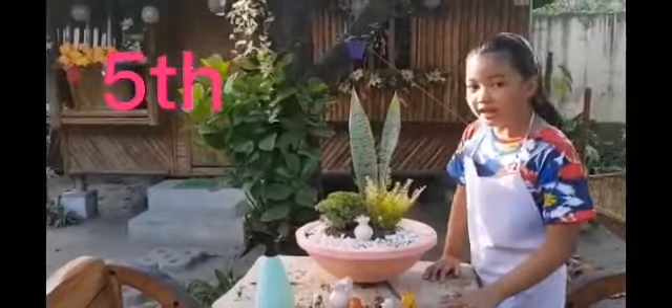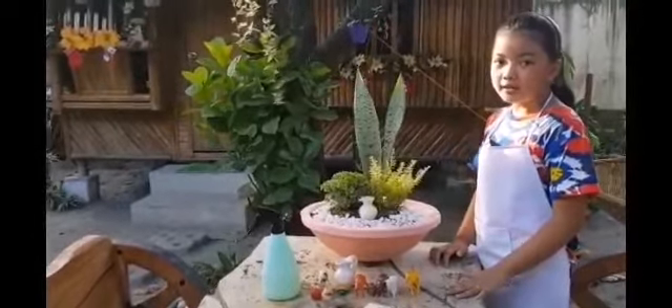Fifth, we can now put our toy animals and other decorations.